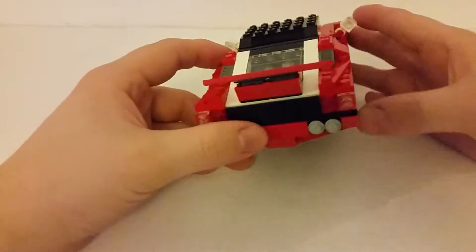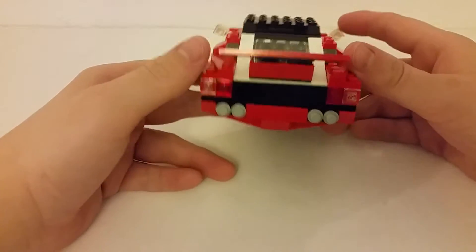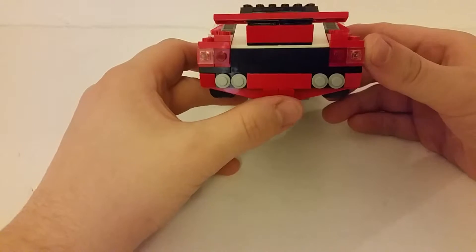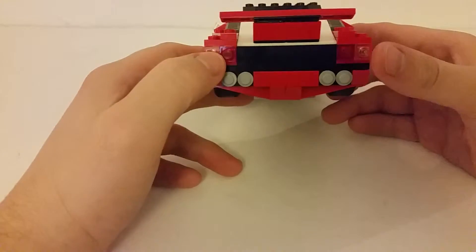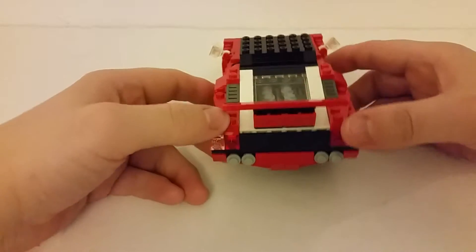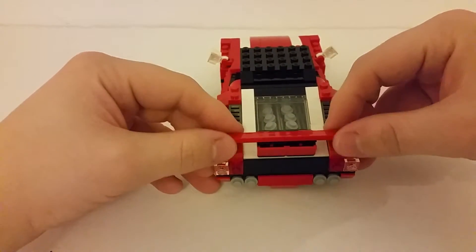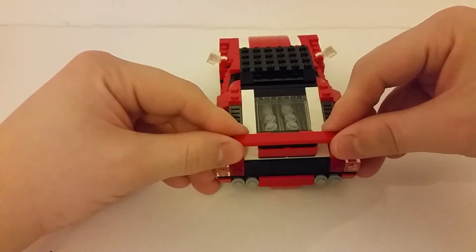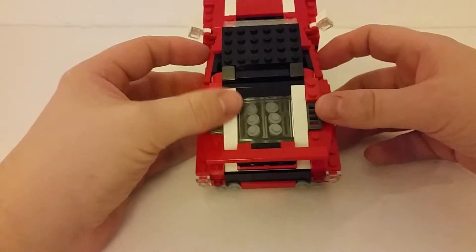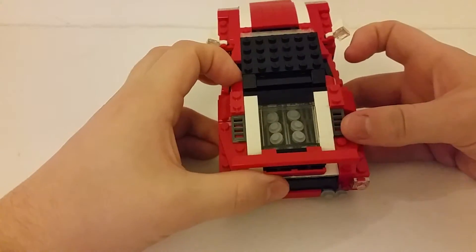Let's look at the back then — I think this is the best part of the model. At the back you've got the quad exhaust here. I do like this rear diffuser type thing coming up from the back. Obviously the lights and brake lights, and then you've got this spoiler — it's an adjustable spoiler. In the instructions it says to have it like that, but you can adjust it between some angles.